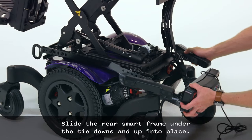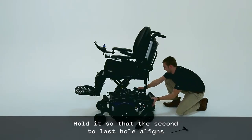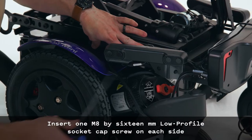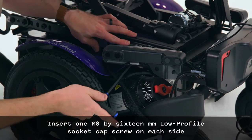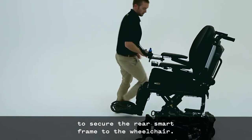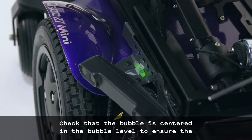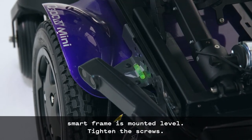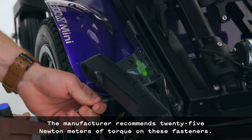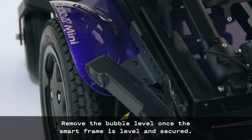Slide the rear smart frame under the tie downs and up into place. Hold it so that the second-to-last hole aligns with the threaded hole that attaches the seating assembly to the chair. Insert one M8 by 16mm low-profile socket cap screw on each side to secure the rear smart frame to the wheelchair. Check that the bubble is centered in the bubble level to ensure the smart frame is mounted level, then tighten the screws. The manufacturer recommends 25 Nm of torque on these fasteners. Remove the bubble level once the smart frame is level and secured.